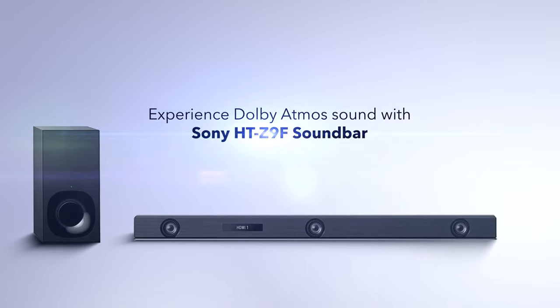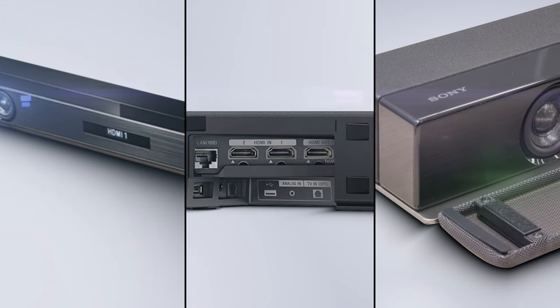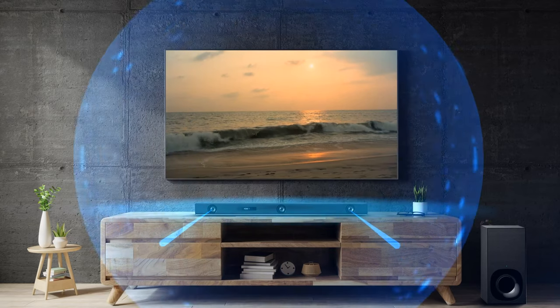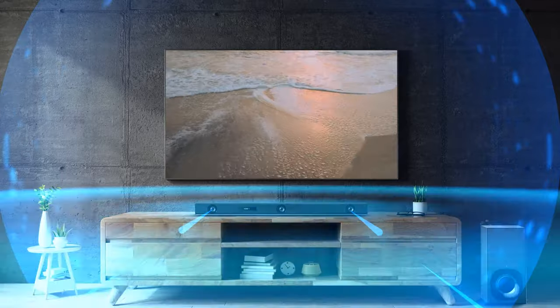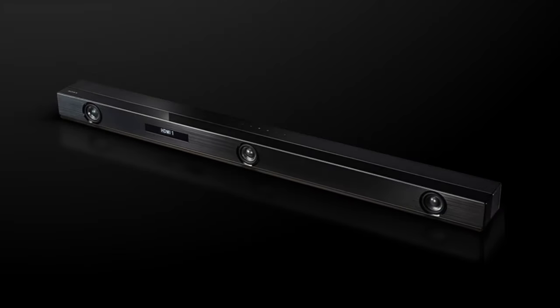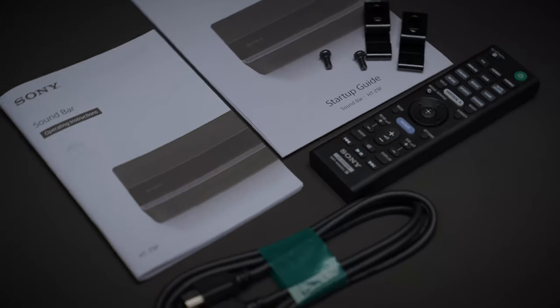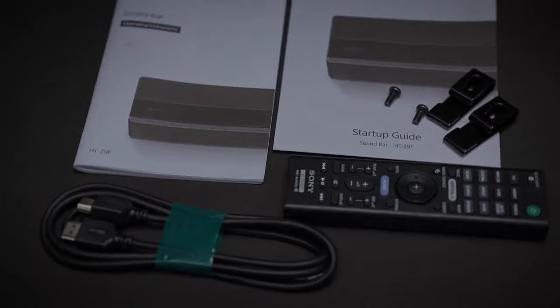Congratulations on the purchase of your new Sony HT-Z9F sound bar. Dolby Atmos is a revolutionary spatial audio technology for the most immersive sound experience. With the Sony HT-Z9F sound bar, you will get a woofer, user manual, remote, and an HDMI cable.